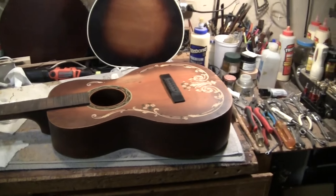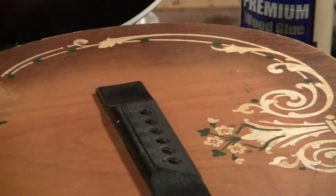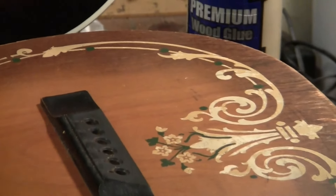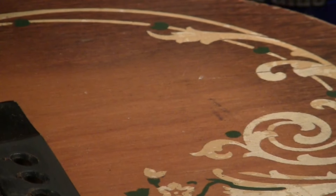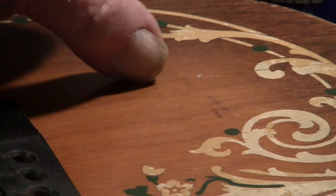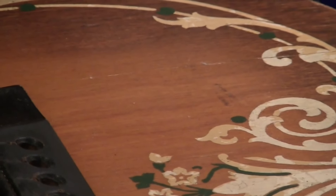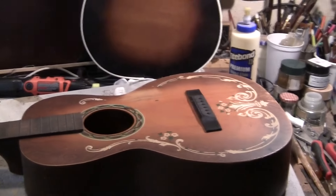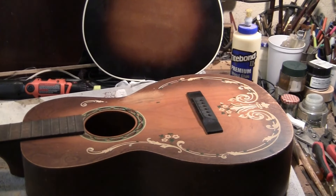This guitar is a funky guitar, and you can't hardly see it but it's in one more — that's a crack. Bummer. Anyway, the silkscreen has worn off here. It's okay.